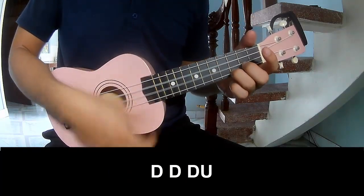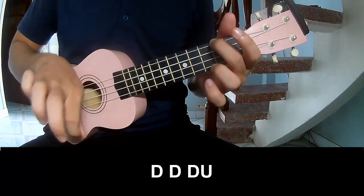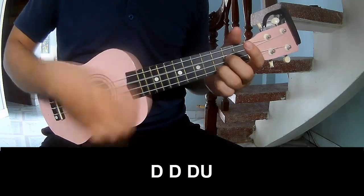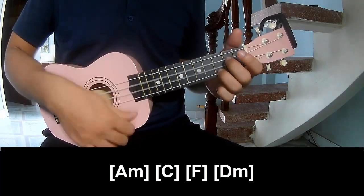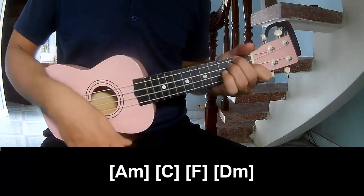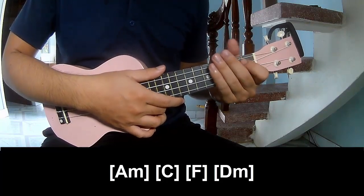For the chorus and post-chorus, we play: down, down, up, up, down, down, up, down, down, down, up, down, down, down, down, down, down, down, down again.